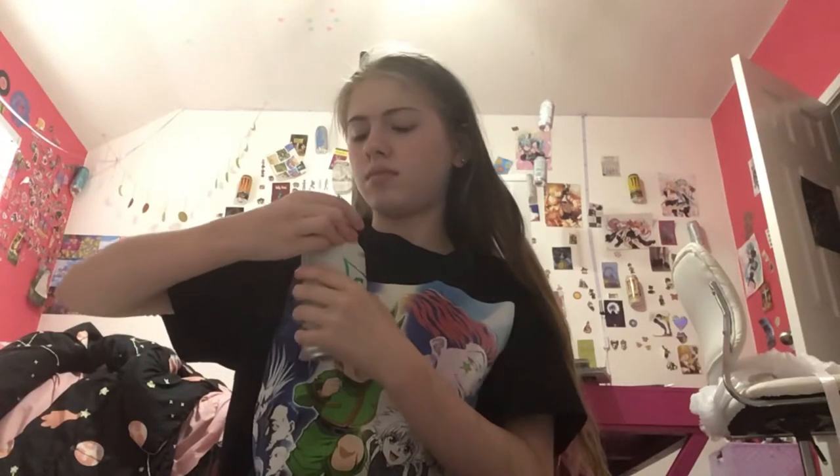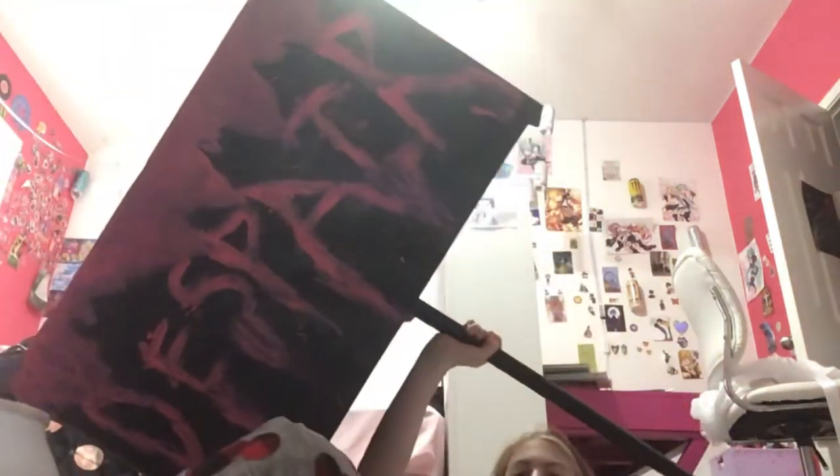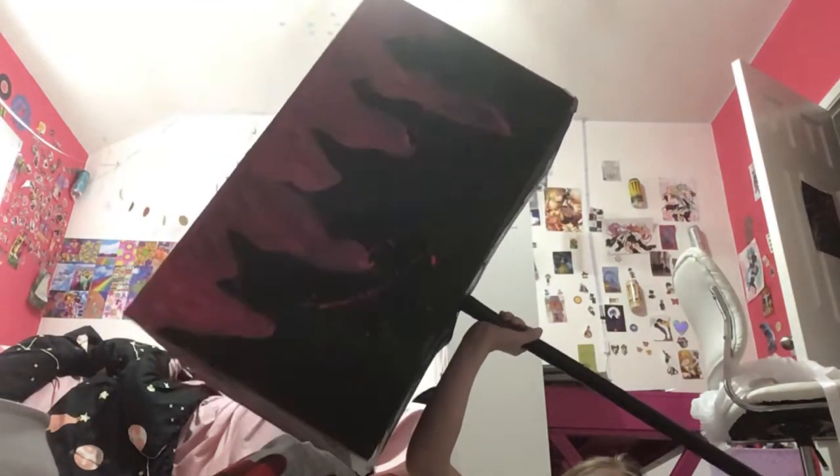Hey guys, welcome to Nightmare Cosplays! In today's video I'm going to be showing you how I made my Junko hammer from Danganronpa. It looks really bad but it's actually really cool. This is what the hammer looks like — it's really cool. And if you guys didn't know, yes, I'm getting a Junko cosplay for you guys, it's gonna be so fun.